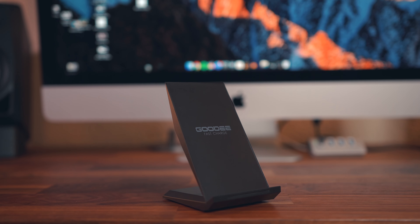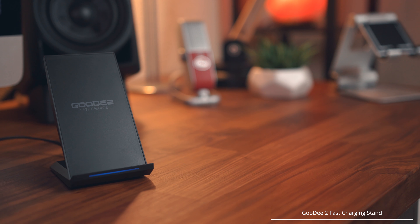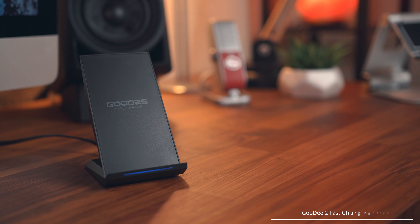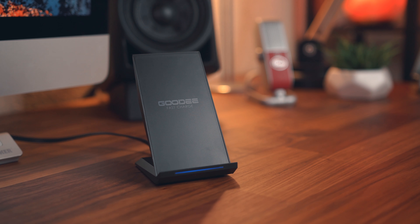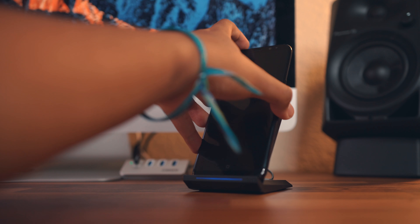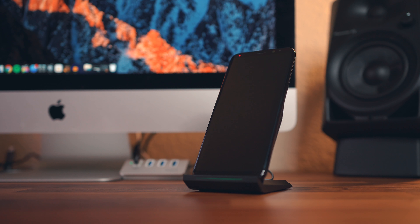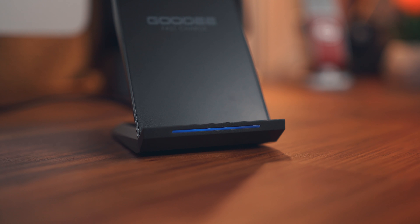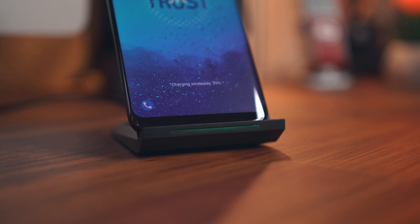Next up we've got some inexpensive alternatives. This one here is from Goody and it's got a very simple, straightforward plastic build, but it does support fast charge with two coils to ensure taller devices such as the Galaxy S8 Plus will receive a charge no problem, as well as overcharge and overheating protection. It comes with a USB cable, but you will have to use your own quick charge adapter to get the most out of it. Coming in at just under $20 with a one year warranty and a great Amazon rating, you really can't go wrong.